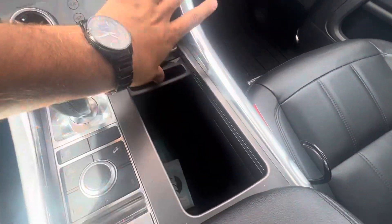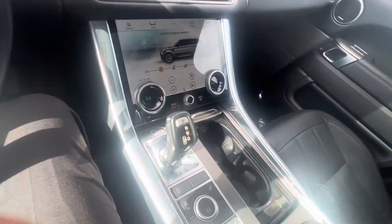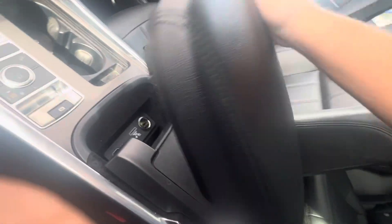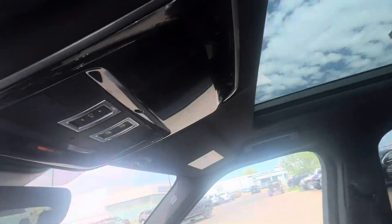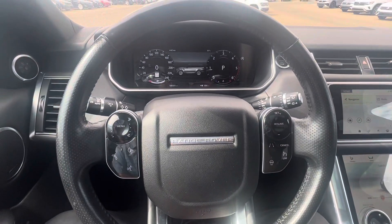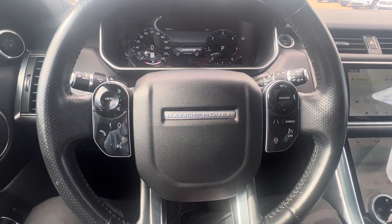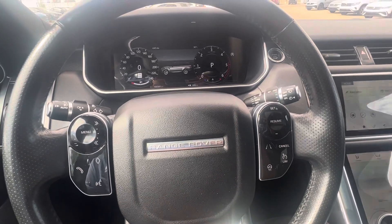A couple nice secret cubby holes here, everything like that. Coming inside, ton of nice features — everything for USBs, good features and space. And don't forget about your nice panel sunroof. Lots of nice options in here. Bryce, we really look forward to hearing back from you. Again, my name is Casey, but you're dealing with Connor and we'll take care of you. Appreciate you reaching out to us. Have a great day.